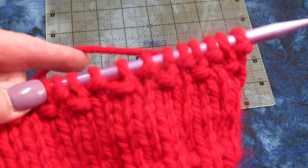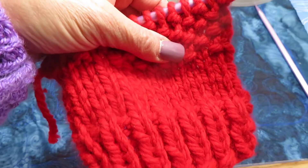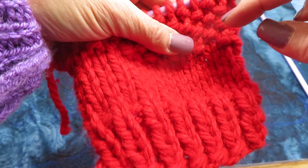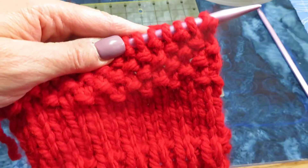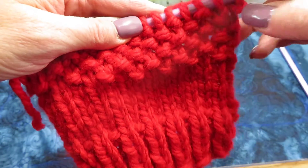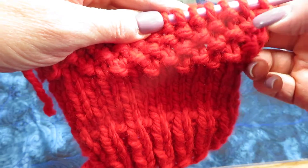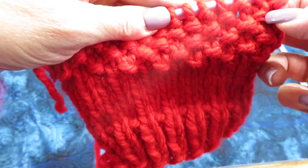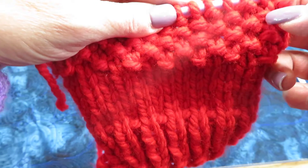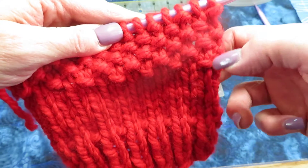I've done one, two, three, four, five, six rows of seed stitch. I know that one row is bumpy on this side — that's one row. This is another row because it's bumpy on the opposite stitch, so I counted my bumps: one, two, three, four, five, six.